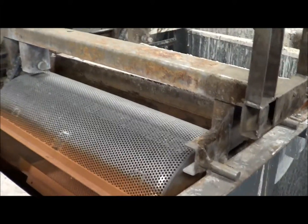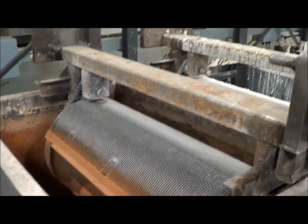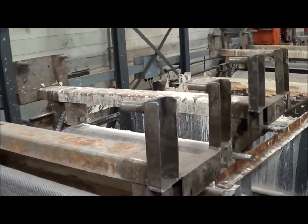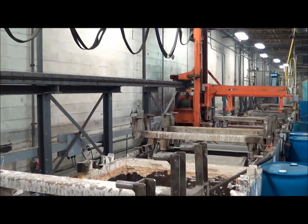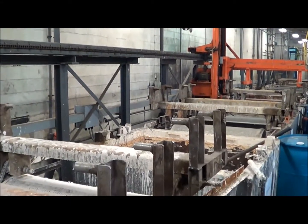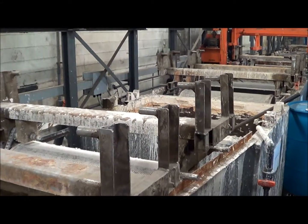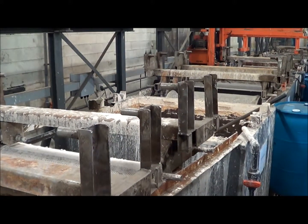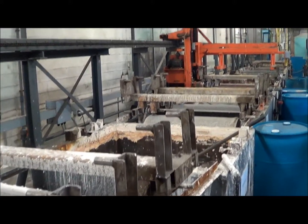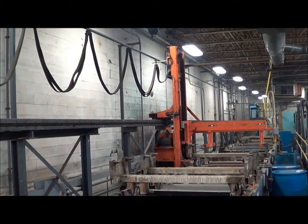We'll start out here on the twenty overall stations. The overall dimensions of the line are eighty-two feet long, ten feet six wide, and thirteen feet six overall height at the top of the hoist.